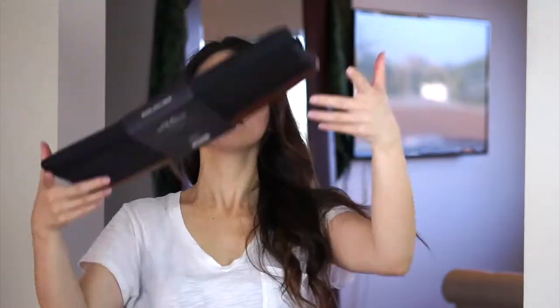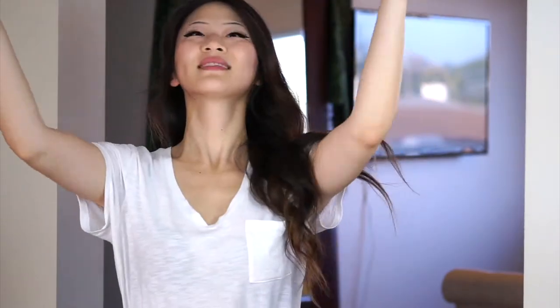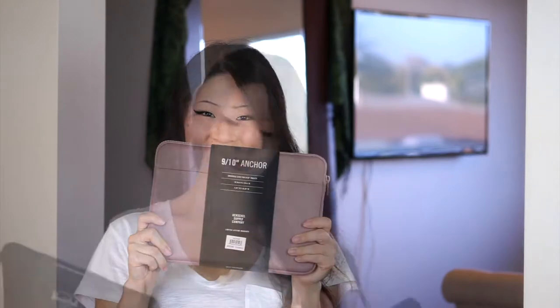Herschel Supply Company makes a wide variety of tech sleeves in different sizes and prints to suit any need. I like all of the ones that I'm showing here, but I think the most popular design is likely to be the brand's basic black. A black case fits in just as well at a punk rock cafe bar as it does at a business meeting with your CEO the next morning.